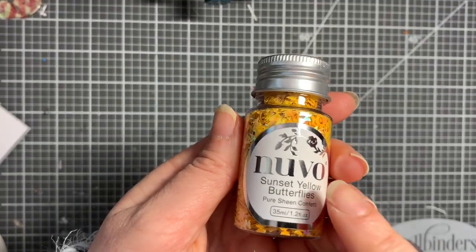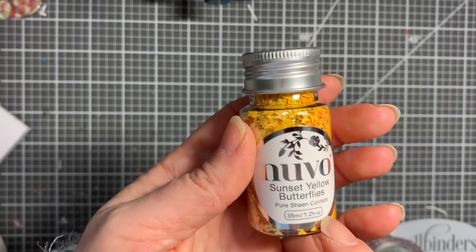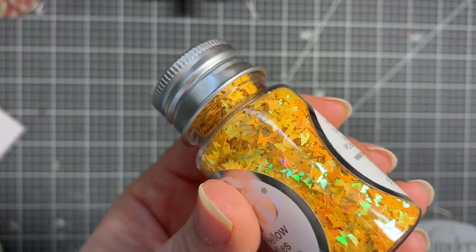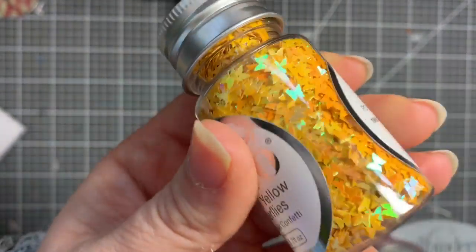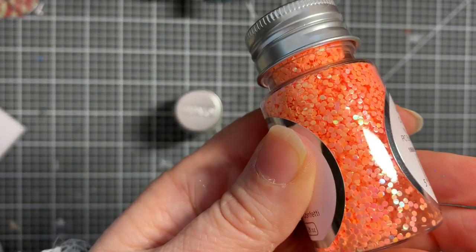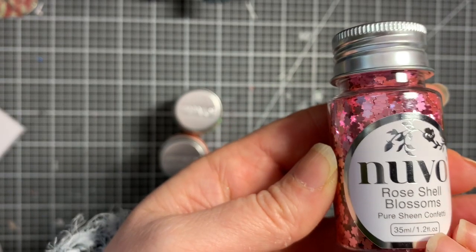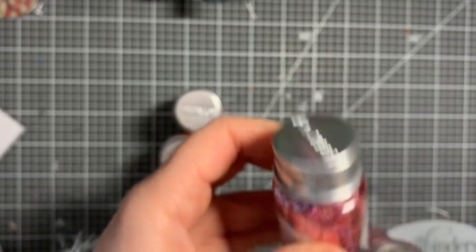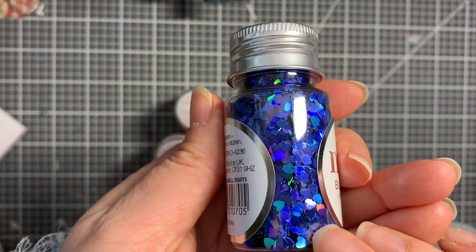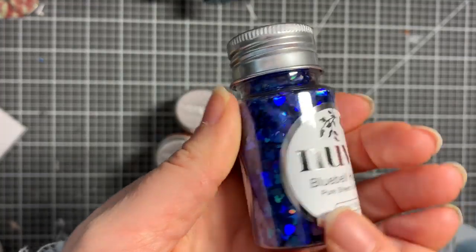Whilst I was on there, I picked up some more of these little pots of sequins - they were going for about 90p, I think they're still going for 98p each. They're just really pretty and they look really pretty on my desk. I got sunset yellow butterflies, peach circles - lovely for shakers - little rose shell blossoms, and bluebell hearts in really pretty colours. So I picked up those four.